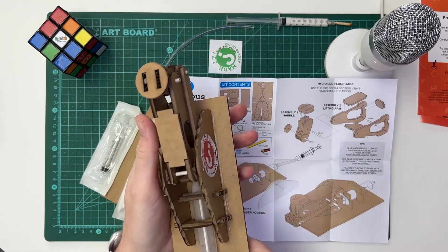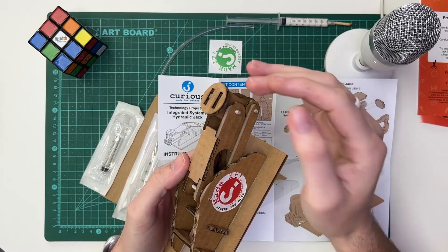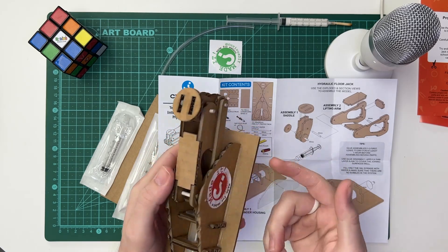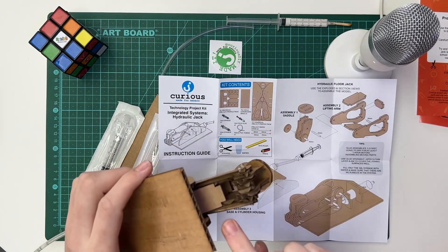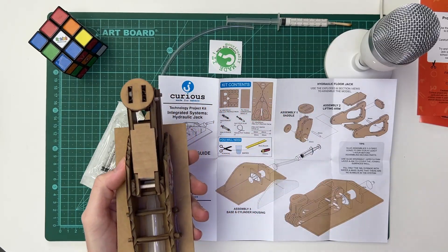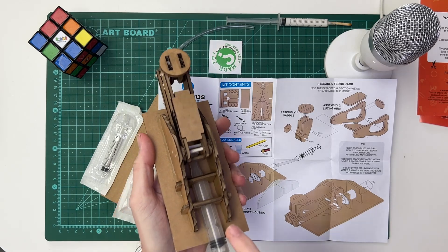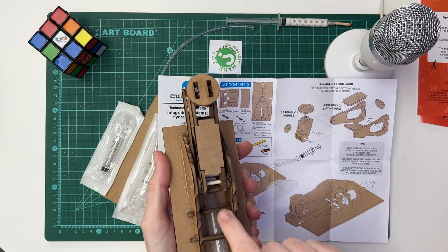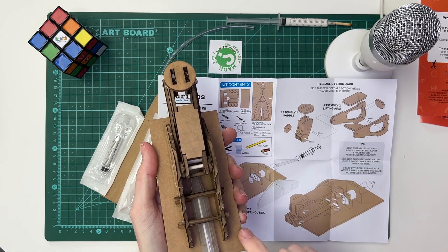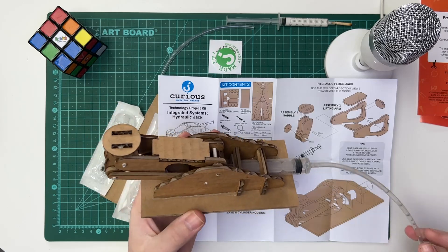Then we've got the lifting arm, which is all of the actual components attached to the saddle — this body part on top and then a little piece at the bottom. That is the lifting arm, and it attaches to the saddle. Finally, assembly three is the base and the cylinder housing — the cylinder housing being these two uprights. It is then the end of the syringe which attaches to the lifting arm, and the body itself is attached to the base. And this is the hydraulic jack.